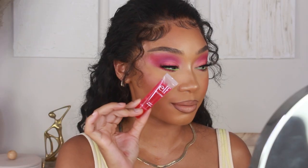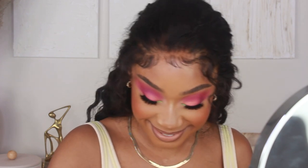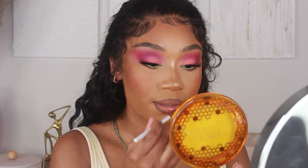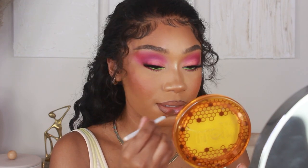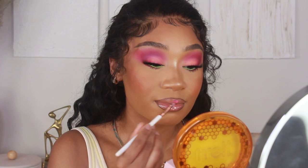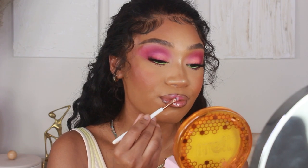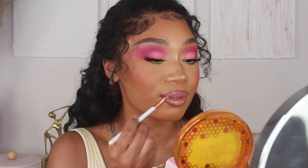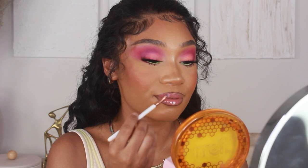Of course I had to wear gloss with this look! I'm tapping on the Elf Jelly Pop Juicy Gloss in the watermelon scent — it smells so good. I'm also mixing that with the Too Faced Lip Injection lip gloss in shade Just a Girl, which is another hot pink gloss with a lot more pigment. Mixing them together tones down the pigment of the Too Faced one and sheers it out a little bit more.